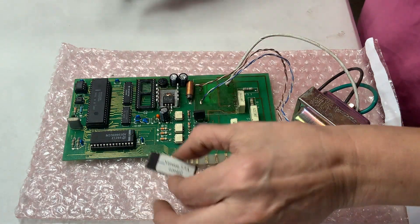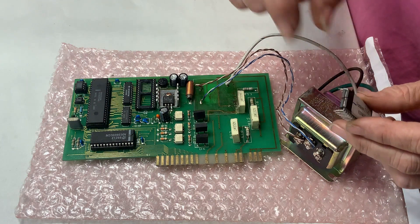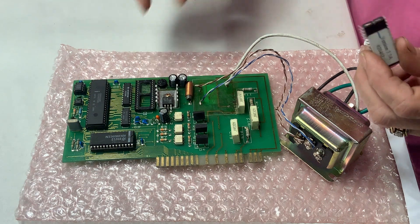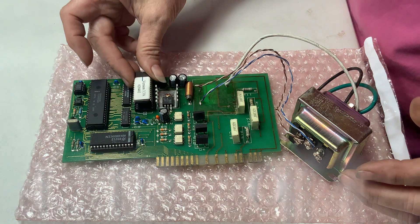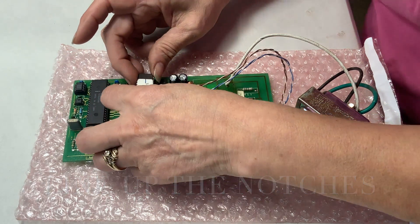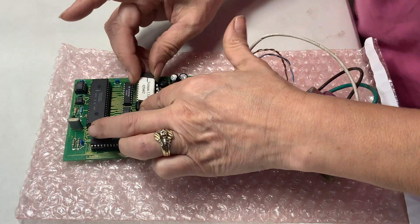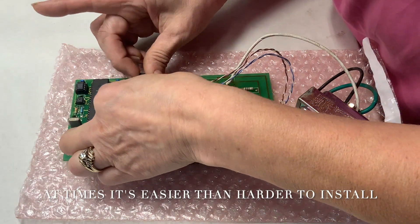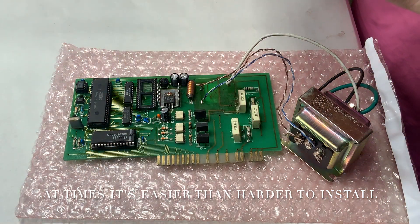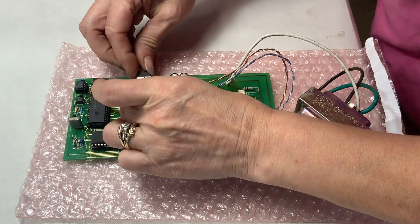As Julie carefully lifts that EEPROM out, she's now going to take the new one. There is a very important feature you must note: on one end of the EEPROM you will see a little notch. On the motherboard there is also a notch. The notch on the EEPROM in your hand must be facing out to the exterior of the motherboard — if you install it any other way your stove will not operate. She's being very gentle, installing those little legs into the little portholes, making sure each one goes in. If you get 99 out of 100 legs installed, it's not going to work, so make sure every leg goes down into the board.